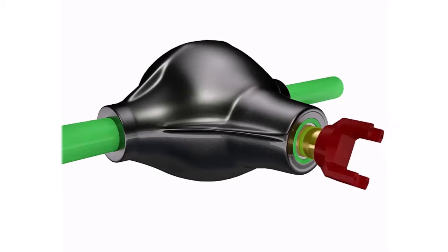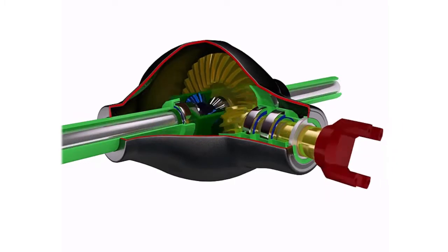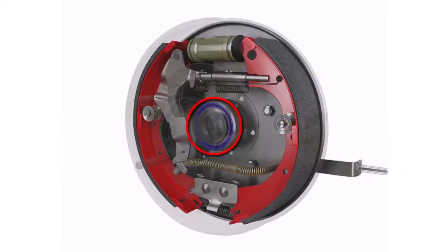Some rear-wheel drive vehicles, such as trucks and some SUVs, use a solid axle where the axle is held inside of a differential housing lubricated with differential gear oil. An oil seal at the end of each housing prevents the gear oil from leaking out into the drum brake assembly.